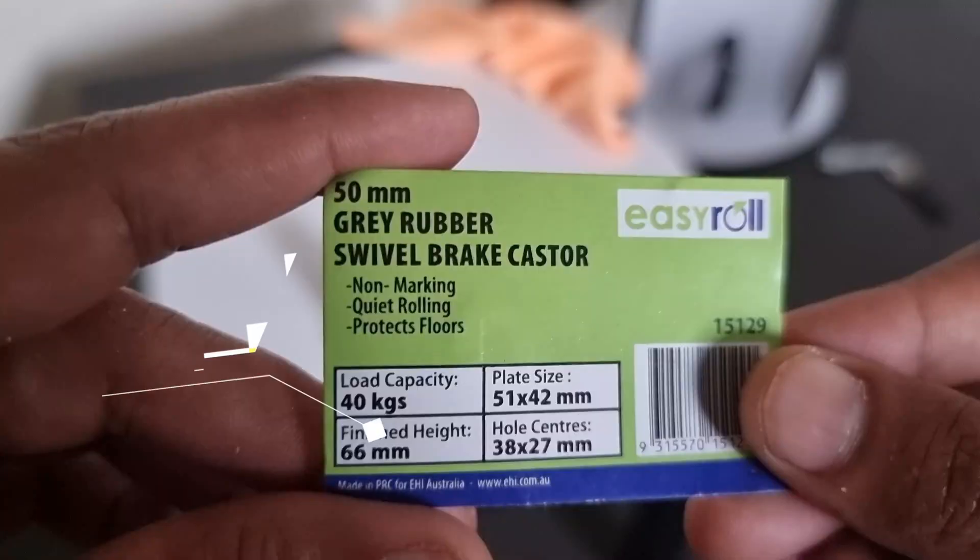So what I've decided to do is upgrade it to make it easier. The first step is to put castor rolls onto the legs of the mount. These are 50mm gray rubber swivel brake castor rolls. There are other ways to move around — you can unscrew the handles, carry the OTA tube separately and the mount separately. Let me show you how that's done. Here is my telescope.